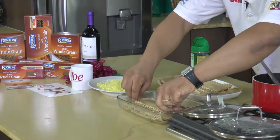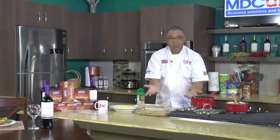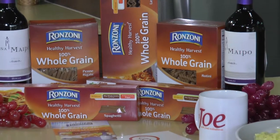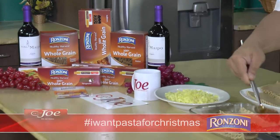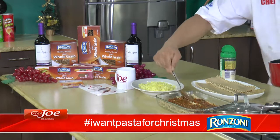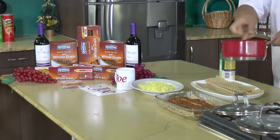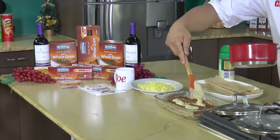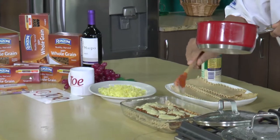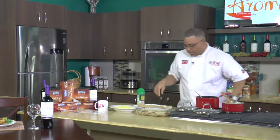Another layer of Ranzoni pasta — this is fun in the kitchen. Then I'm layering in the meat sauce again. Oh, it smells fantastic. This reminds me of Christmas because it is one of my Christmas favorites. Then I'm going in with the cheese sauce again, drizzling nice and liberally, making sure I cover all the areas. I think I have room for one more layer.